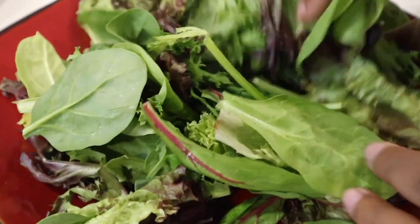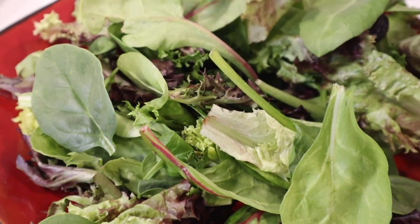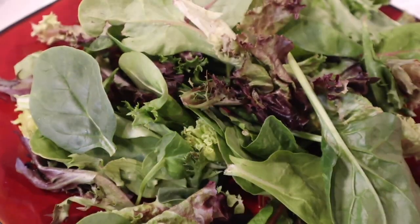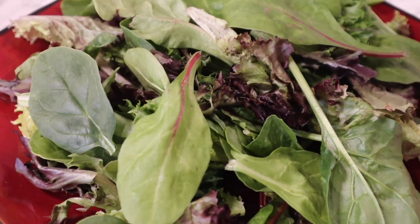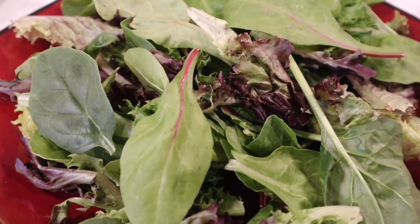First on my plate, I'm going to go in with my bed of salad. Just let it fall naturally and then you can kind of prune it and remove the pieces that maybe don't look so good — just spruce it up to make it look fresh, crisp, and delicious. I want a little bit of this purple to show because it is the pop of color to our salad, so I'm just making sure it's somewhere visible on my plate.